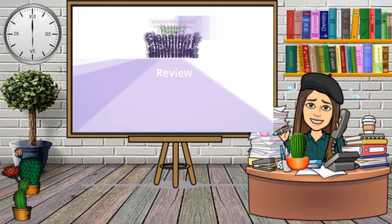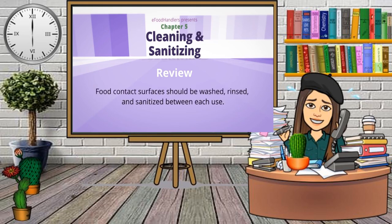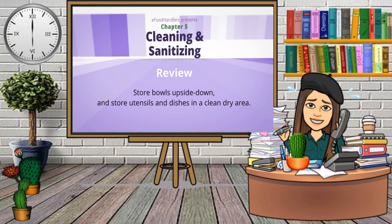Here are the facts on cleaning and sanitizing: Cleaning and sanitizing are different — cleaning uses soap and water, while sanitizing uses chemicals or heat to kill germs. Surfaces that look clean can still have germs; sanitizing reduces these germs to safer levels. Food contact surfaces should be washed, rinsed, and sanitized between each use. Follow the label directions on all sanitizers and never add soap to sanitizer. If washing dishes by hand, use the three-sink method. Store bowls upside down and store utensils and dishes at least six inches off the ground. Never touch a part of a dish or utensil that a guest's mouth might touch.